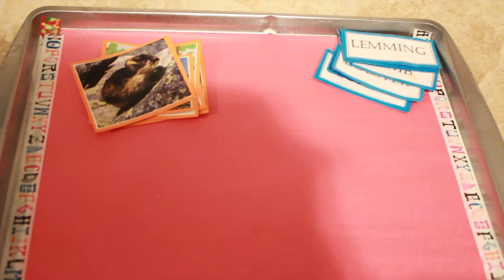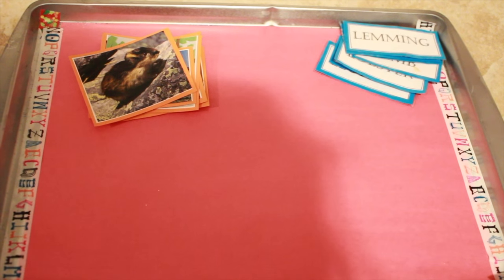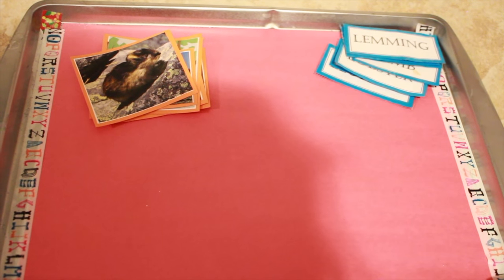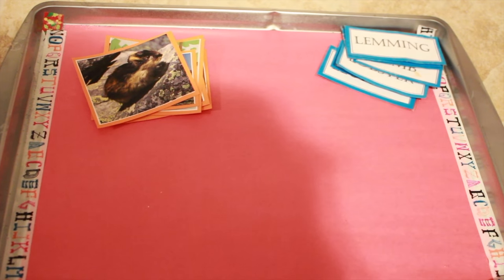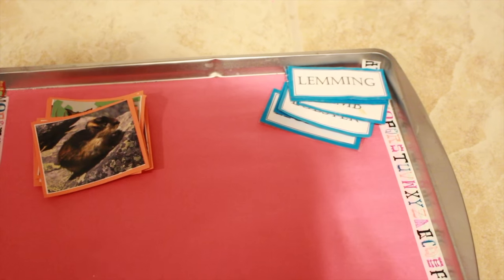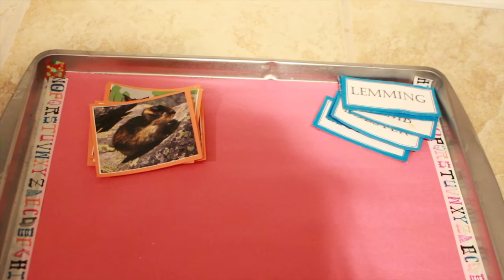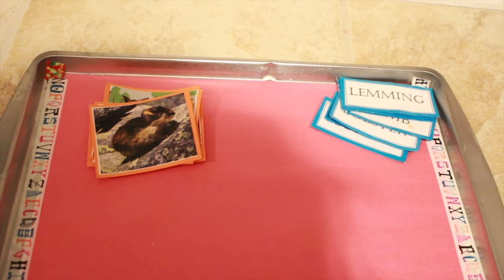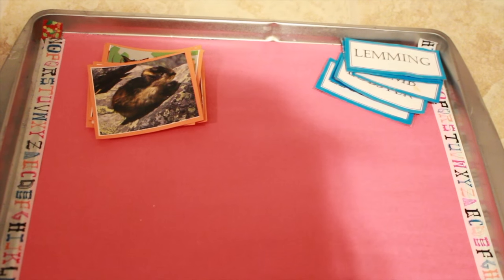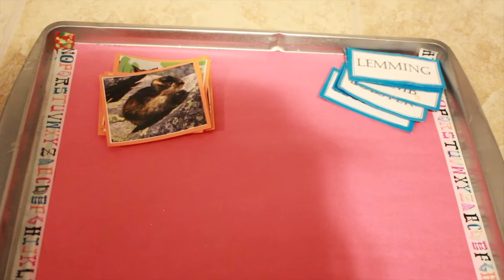Last but not least, I made these Letter L Animals Montessori-inspired two-part cards last year for my child who is now four years old, but I'm using them for my three-year-old now. We'll go through the stack of animal pictures and names and match them up. I'll say 'this is a lemming' and so on for each one, and hopefully by the end of the week he'll identify and match the animal picture to the animal's name. It's an introduction to recognizing how things are spelled and a little science exposure to a variety of animals that begin with the letter L.